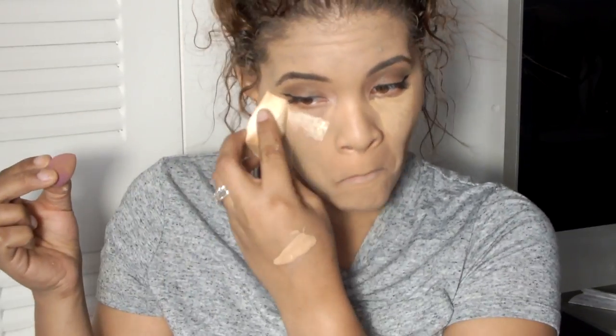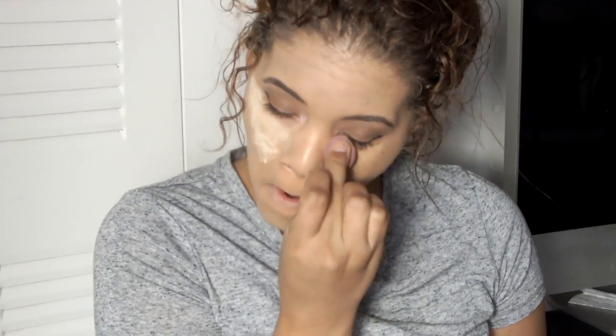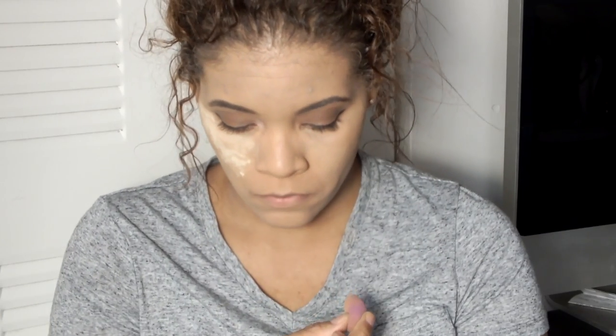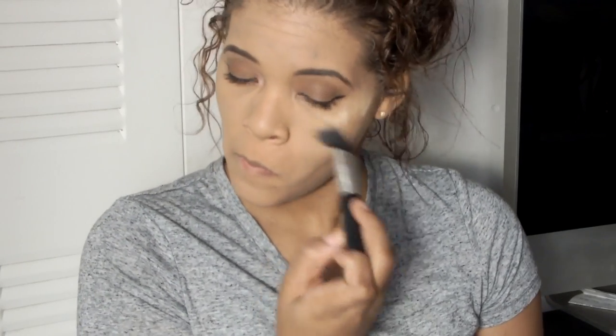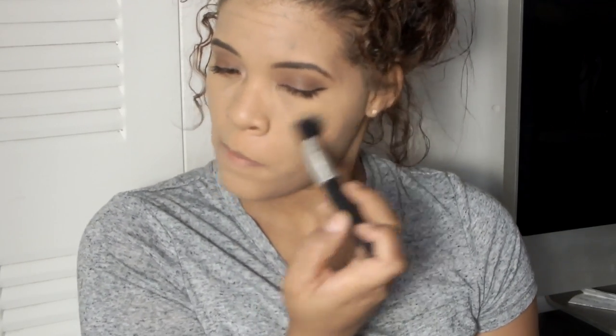We're just going to use that — just dab that on there, just like that. Blend that right on out, and then we're going to banana powder the other side as well. All up in there. Didn't see what that was — I kind of forgot. Blending agent, that's what we're going to call it, it's a blending agent.